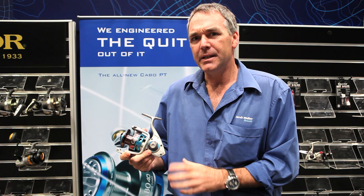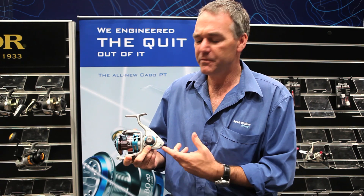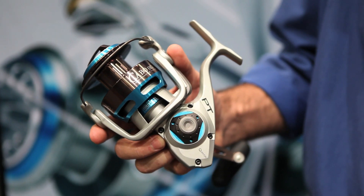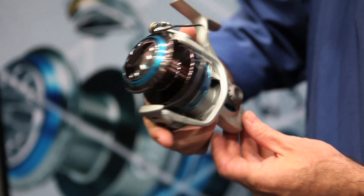This is the Quantum Carbo 80. It's the biggest in the series — there are four reels in the series. It's new to Australia in 2013, first displayed at the AFTA trade show. Some of the features of this reel: all metal body, but where they can, they've taken weight out of the reel to keep it as lightweight as possible.